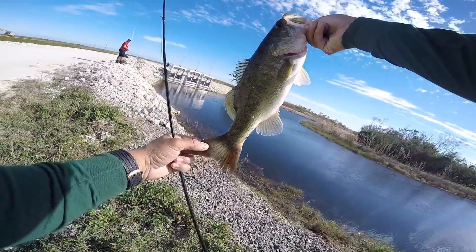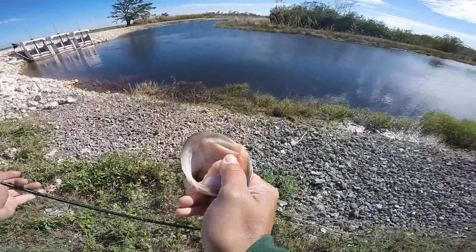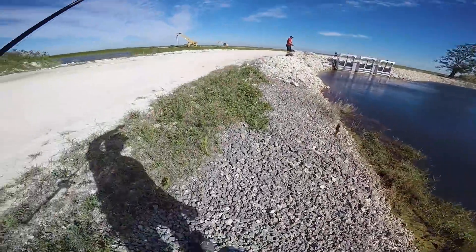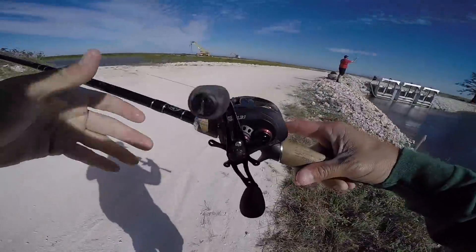There's a spawner, you guys — probably on beds right now. They're chasing these down off the banks. Another big fat fish. Let's try to get another one! That is too much fun. On the Speed Demon, baby!